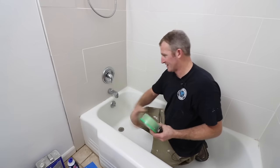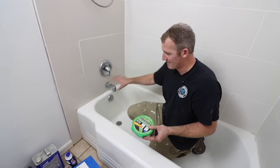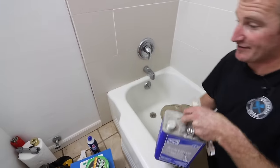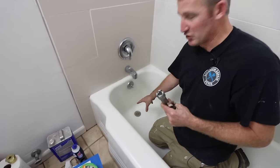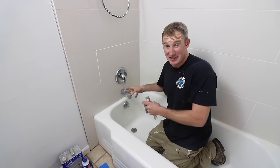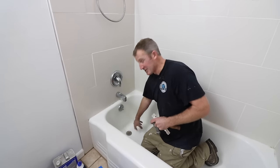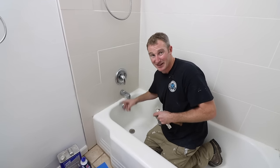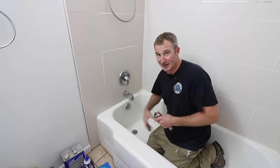I have frog tape to tape off all the tile — you don't want this product getting on the tile in any shape or form. I have acetone to help get stubborn caulking off the edge, and a tub removal tool for the drain. Most videos don't show removing the drain, but this is where you always see the finish peeling up and bubbling years later. Take the drain out and get a complete finish underneath it.